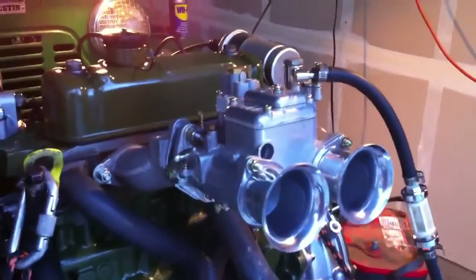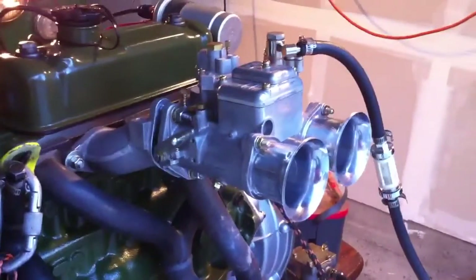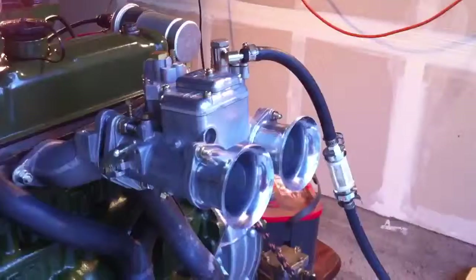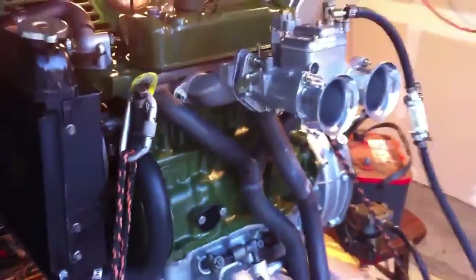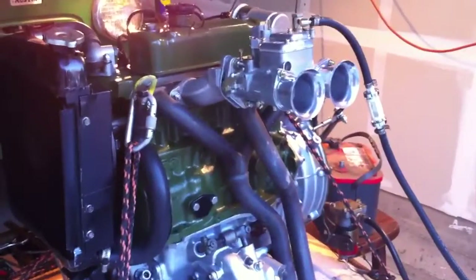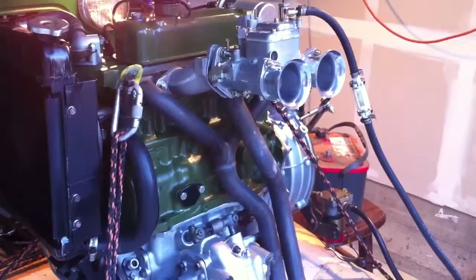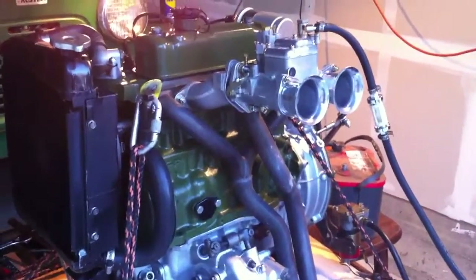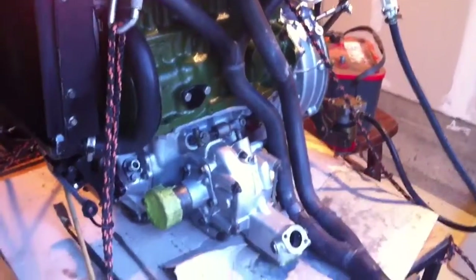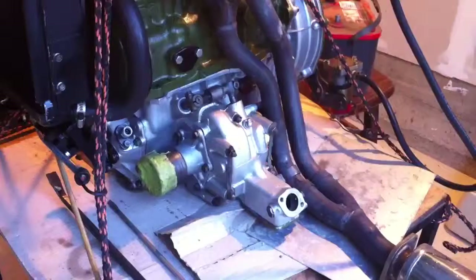As we can see, this is a 45 OER — actually a Japanese sort of race version, a race copy if you will. You can see the layout of our engine here. This is a 1275 pre-A-plus, like a 70s version, bored out about 75 thousandths, resulting in a 1345.